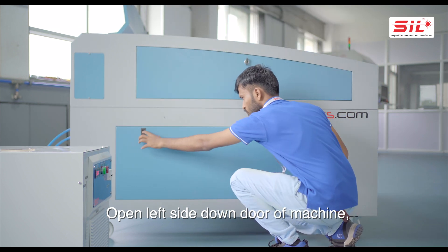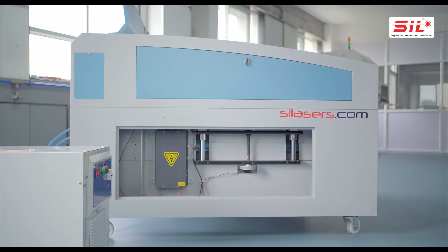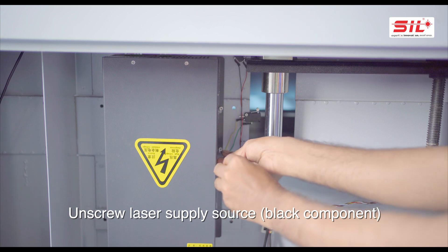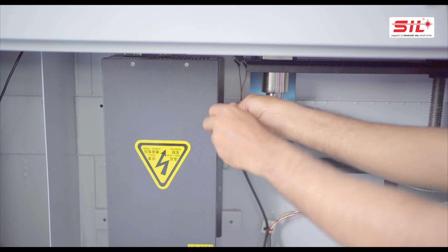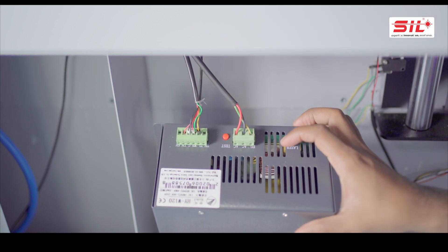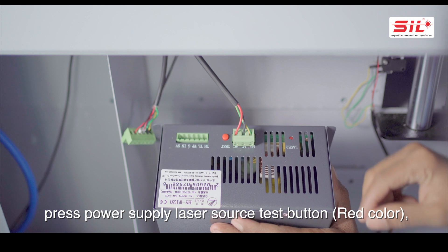Open the left side down door of the machine and unscrew the laser power supply source, the black component. Remove the left side signal connector and press the power supply laser source test button, which is red in color.